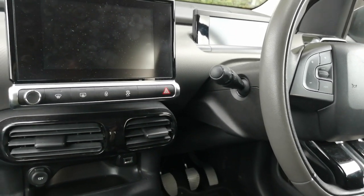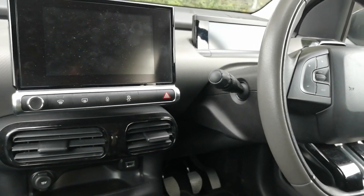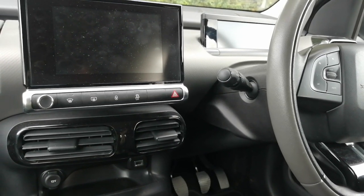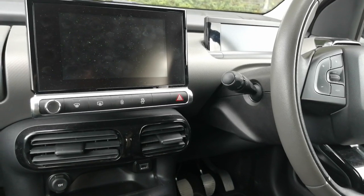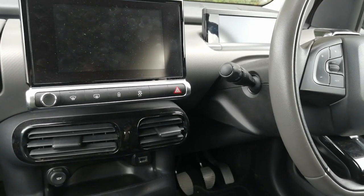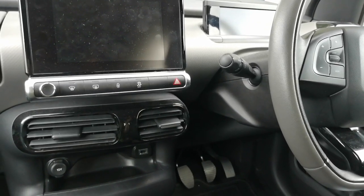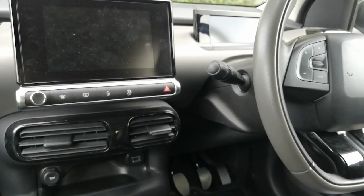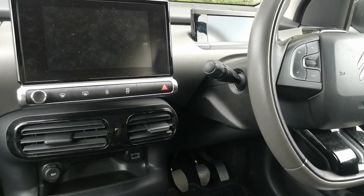Hi guys, PJ here, and today I'm working on a 2018 Cactus. I'm going to show you how to install a front dash cam so that it goes on and off with your ignition system and basically hide all the cabling so it looks as factory fitted as possible. I'm going to be connecting this to the vehicle's fuse box with a simple plug-and-play fitting kit rather than doing any soldering or cutting of wires. If your car is a hire car or a leased car, you can return it back to normal very quickly without any damage to the car.